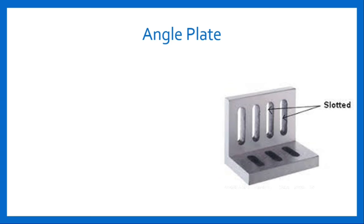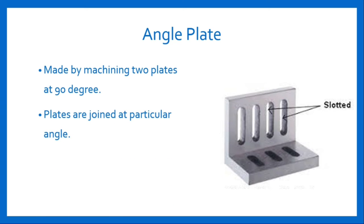The next lathe accessory is angle plate. Angle plate is made by machining two plates at 90 degrees. Since the plates are joined at a particular angle, it is named as angle plate. An angle plate is an L-shaped cast iron plate. Two faces of the plate are at right angles and have slots for clamping on the face plate surface. It is used for holding work which is not possible to mount directly on the face plate.